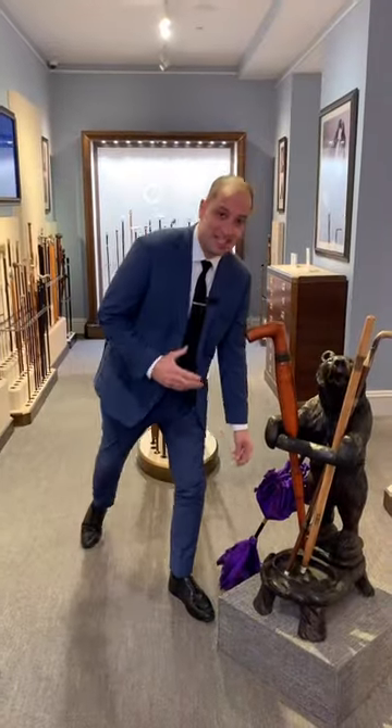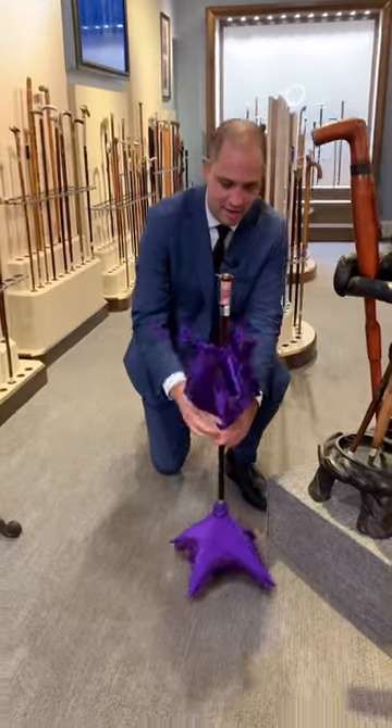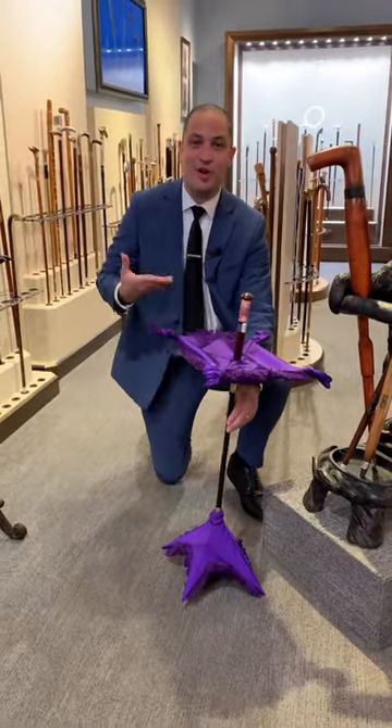And last but not least, we have a magician's table cane that can be used to set up and display all your tricks.